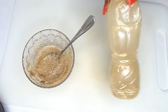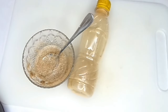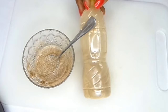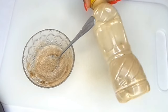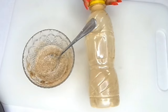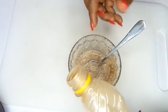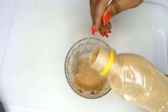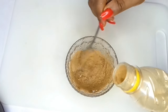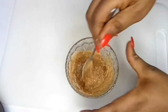Next we're going to need dry ginger — not fresh ginger. What you do is cut your ginger, dry it in the sun, and then blend it into a powder. I'm going to add about one tablespoon of the ginger powder into this mix.